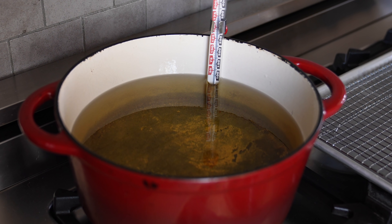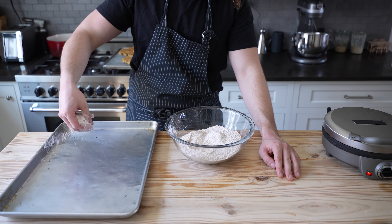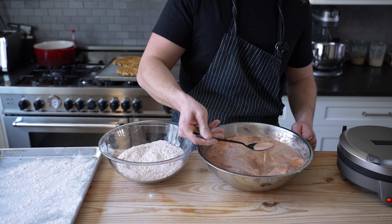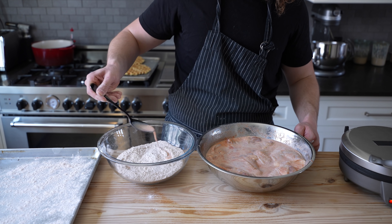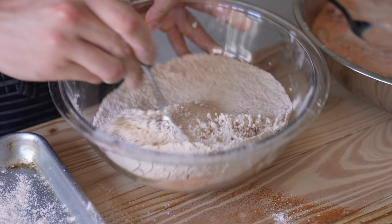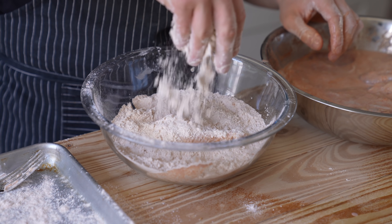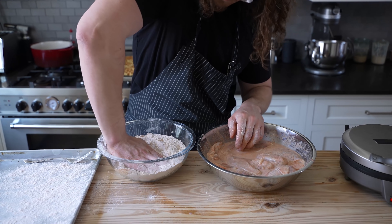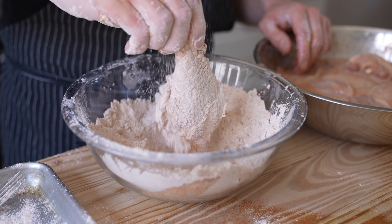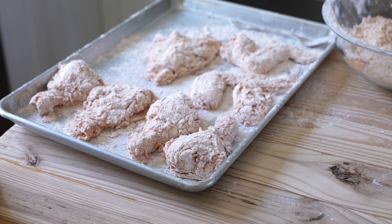To fry your chicken, you'll need at least two and a half inches of vegetable oil in a large heavy bottom pot. Heat that to 350°F, then while that's heating, set your dredge station up — you've got your chicken, your flour, and your fry oil. Before you toss your chicken in the flour, take about three tablespoons of your buttermilk mixture and drizzle it into your flour, tossing vigorously to create some randomized little balls of flour in there. Then remove your chicken, toss in the flour, pressing it aggressively into every little crevice to make sure it's coated evenly and nicely. Shake off the excess and place your chicken on a baking sheet. Repeat with the rest of your chicken until everything is beautifully breaded.